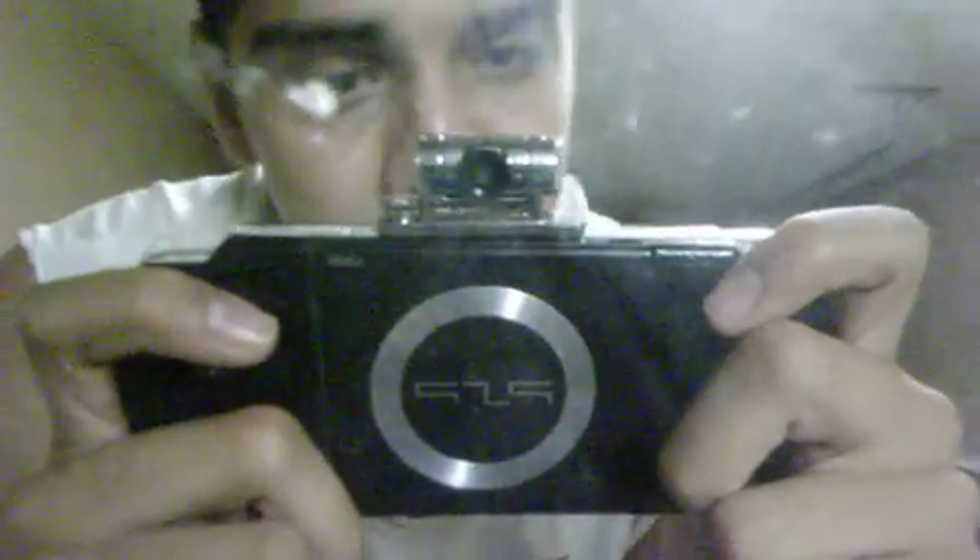They told me that these PSP Go Cams wouldn't work on the U.S. PSP versions, but yeah, it's just a bunch of lies. I would recommend this for PSP lovers, people who want everything for their PSP. As you can see right there, it's chrome. It's very nice. It's very attractive.